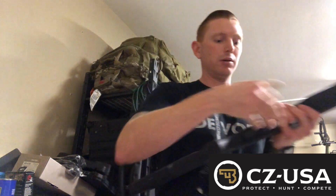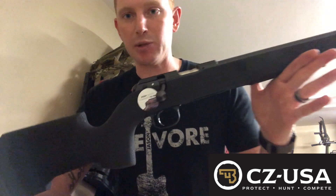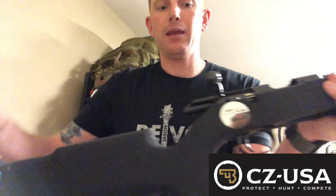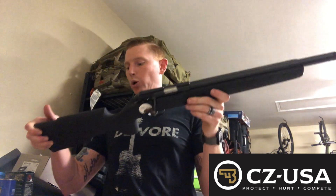I'm running NRL 22, and I especially like the bolt because it is that 60-degree throw. So fast re-engagements, fast follow-ups — super cool. I really like it. You have a loaded round indicator in the back right here, so super neat.